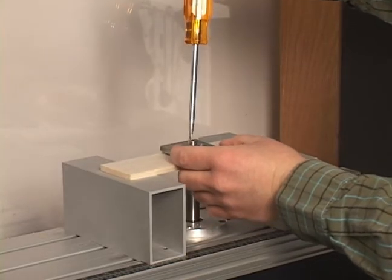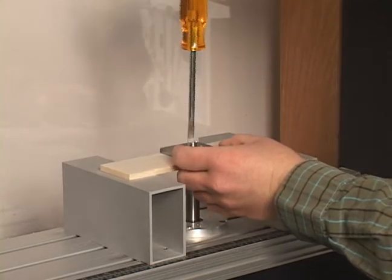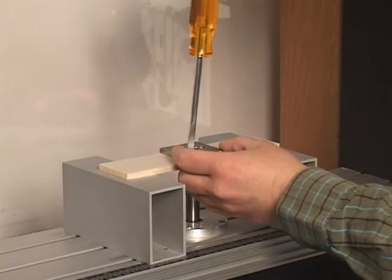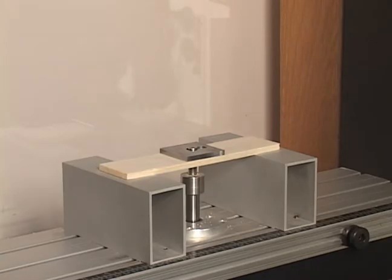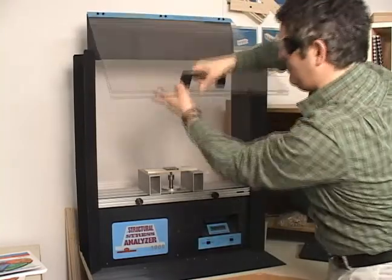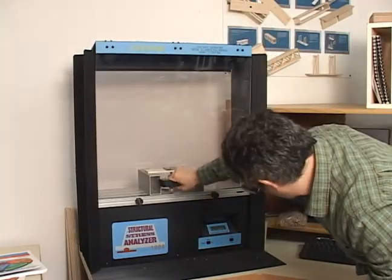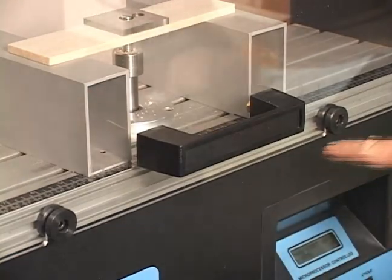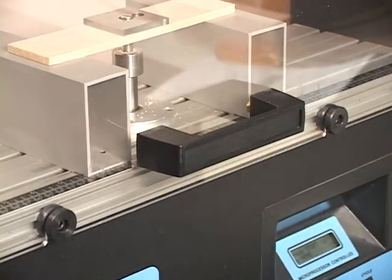Be sure that the metal supports are an equal distance from the center screw. Place the larger opening of the stress plate over the head of the screw, then slide it to the smaller opening. Tighten the screw with your hand or a screwdriver. Close the safety shield.